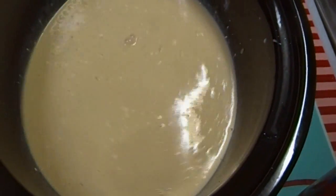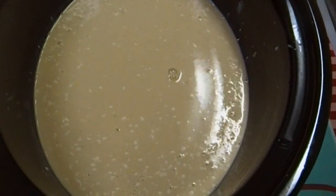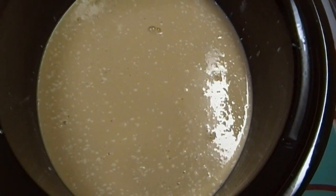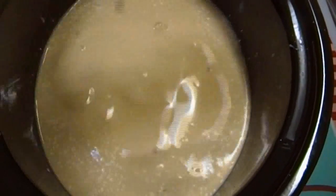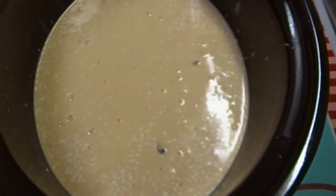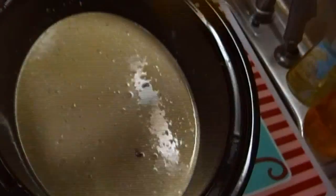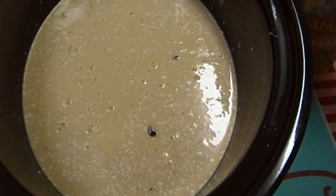I'm also going to put raisins — dark raisins and light raisins. I love golden raisins, they're my favorite. I'm going to put about a cup of the dark raisins. These are things I always have on hand.